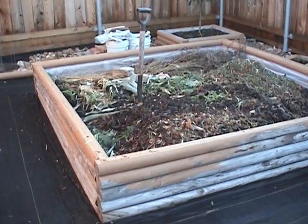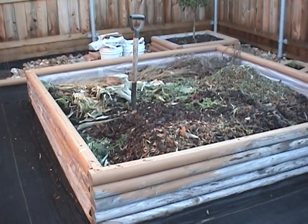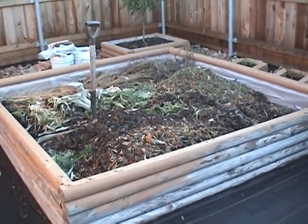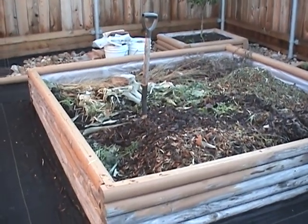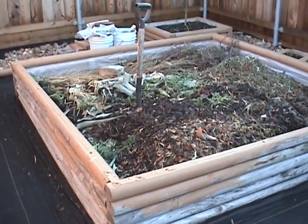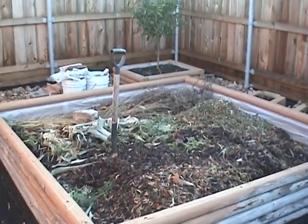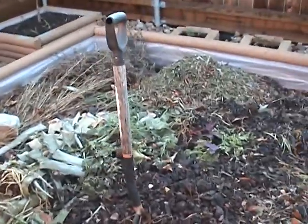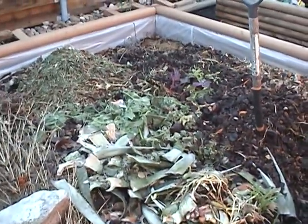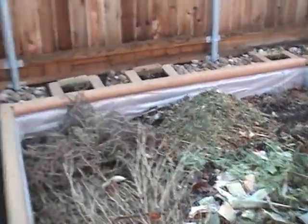About a month ago this compost was empty. I had emptied it, did a double coat of paint on the inside and then covered the inside with plastic so that it will last longer. I used all the soil in it and the wood was starting to rot a little bit, so I decided to paint it twice and put plastic so it will last longer. But a month ago that was empty — we really put a lot of natural garbage in there: leaves and grass clippings and lots of vegetable trash.